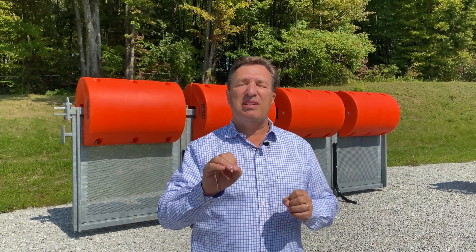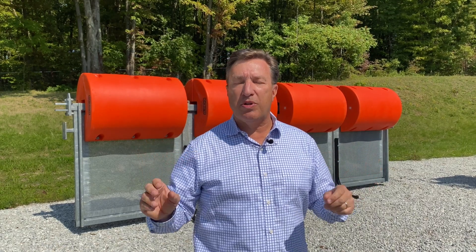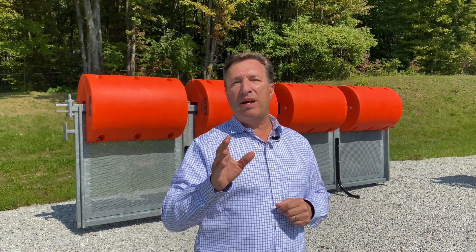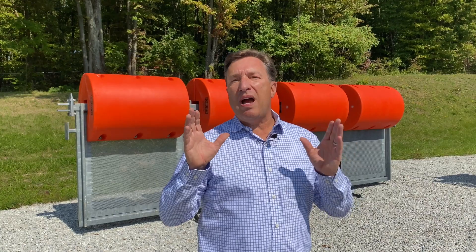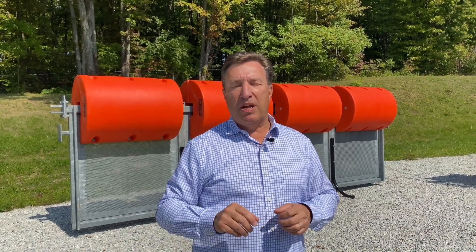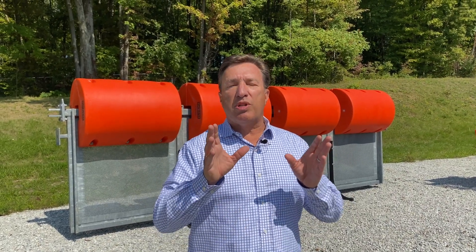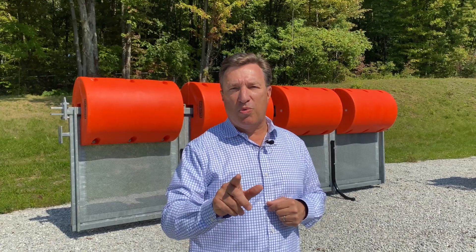I'm talking 50, 60, 70, 80 foot long massive trees floating down rivers. I'm talking in South America and Africa, literally floating islands of water hyacinth and vegetation. Those debris problems take big solutions, and when we talk big solutions, we're talking Worthington's Boat Buster 20 line of barriers.